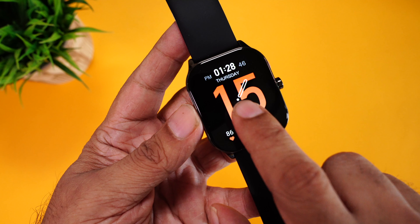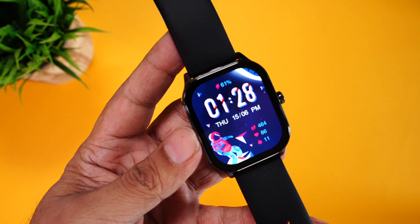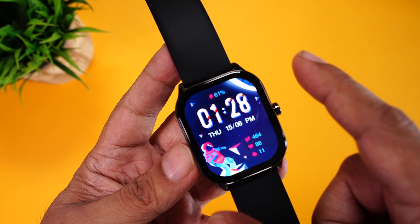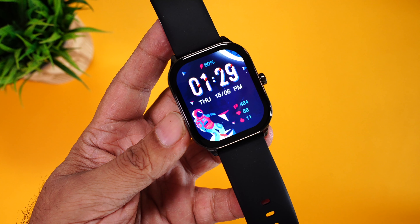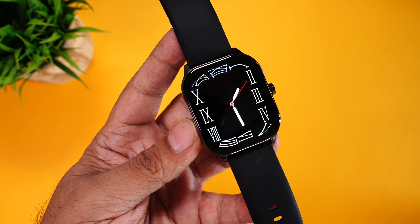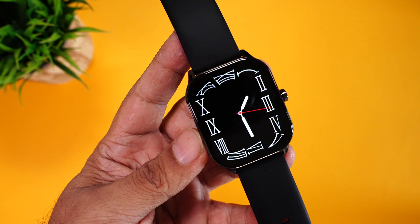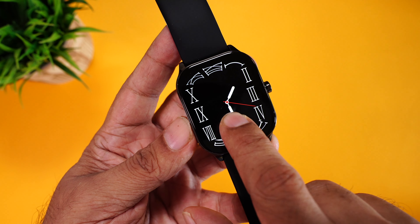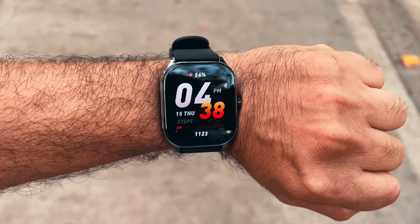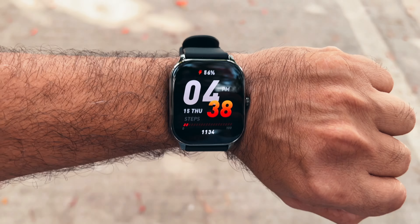The bezels are visible but they're really, really thin. The best part is that they're equal on all four sides, which gives the watch a very seamless feel. There's another watch face that looks just perfect on this black watch with the black strap, especially with the bezels almost invisible. The bezels are really thin compared to watches in this price range. It also comes with 400 nits of peak brightness, and outdoors it's very clearly visible — even dark watch faces are so clear.